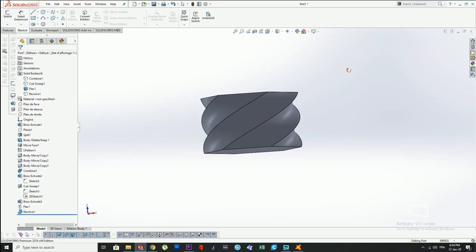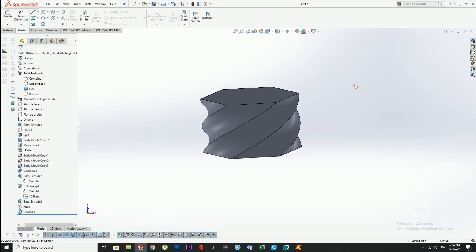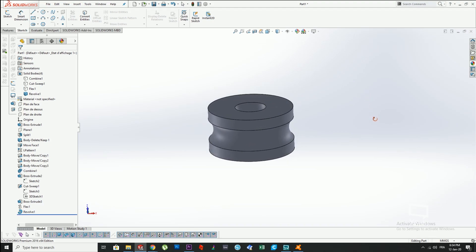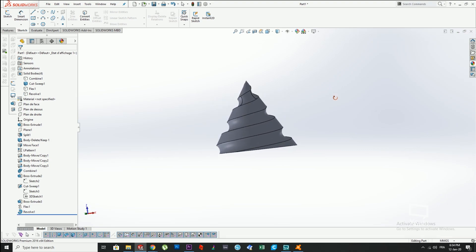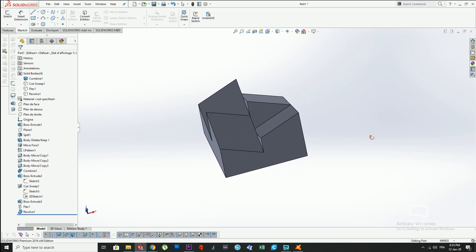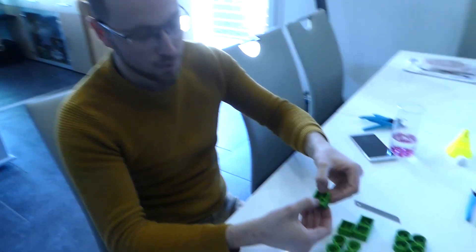Anyways, today we've decided to try out TPU and it's my first time trying it, so I decided to make molds for chocolate. My friend and I are gonna make some pretty cool chocolates. We've got one that's like a hexagonal shape with a swirl, one that is basically a circular shape with a place to put hazelnuts, one that's twisted but conical, and one that has a square pattern.